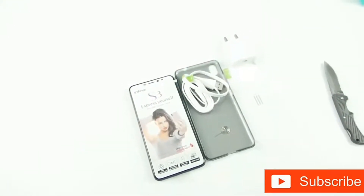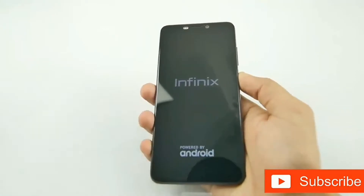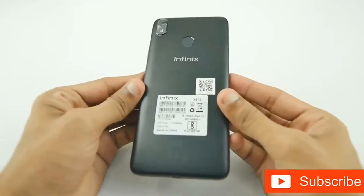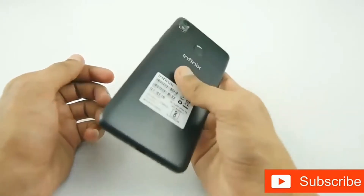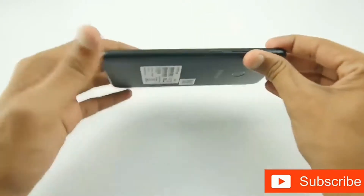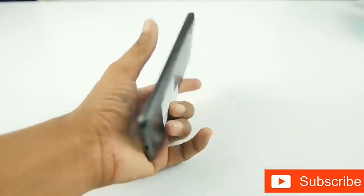Keeping everything aside, let's set it up and have a closer look. The build quality is surprisingly good and looks premium undoubtedly. It is good to see smartphones with good build quality under the sub-10k segment. The Hot S3 sports a 5.7-inch HD+ 18:9 aspect ratio display. The display is bright though looks faded in parts, but the viewing angles are good and the text looks sharp.